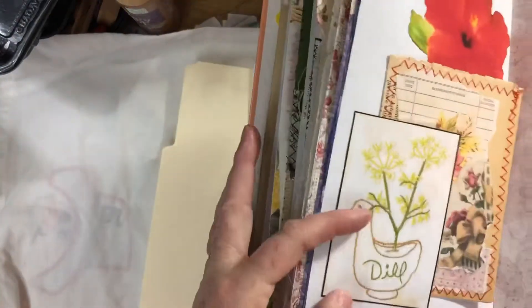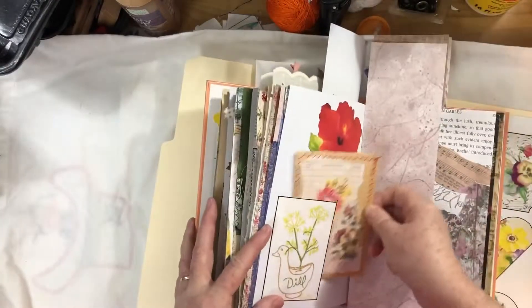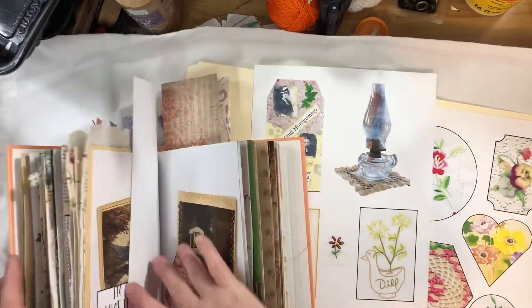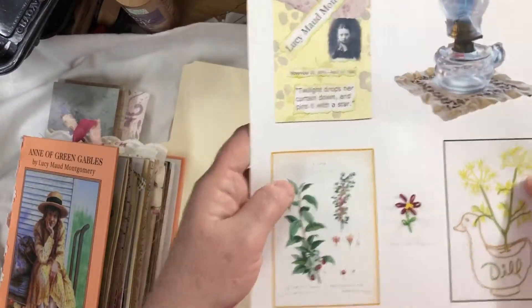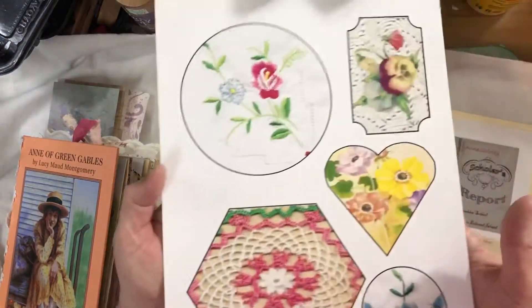Here's where I used the doily print as a tuck. I may have used the other one as a journaling card or a tuck as well.